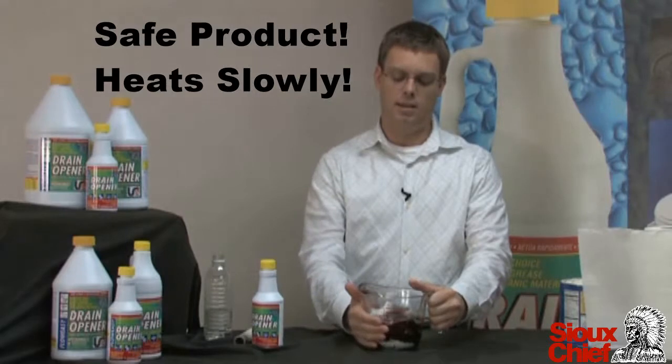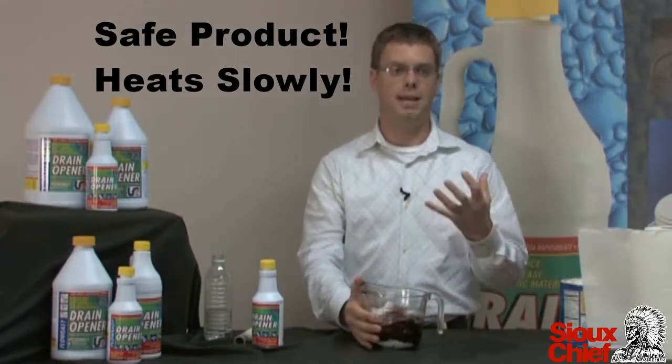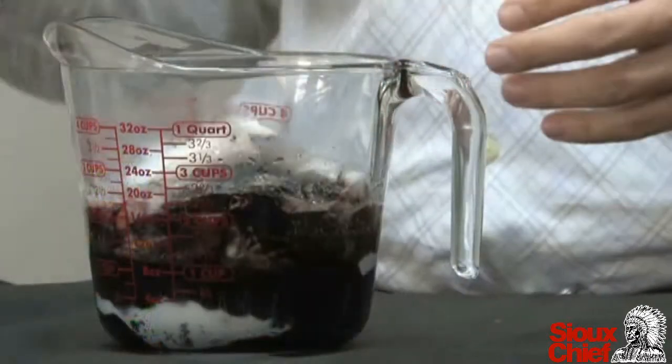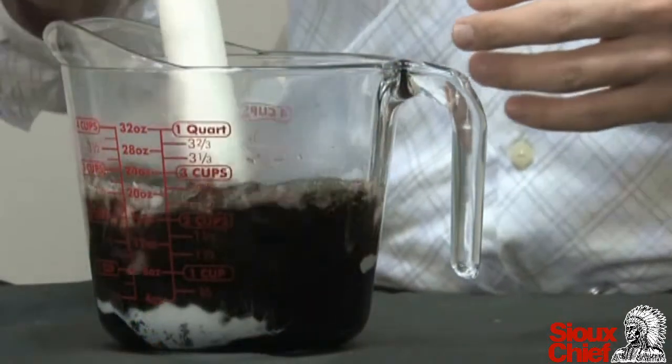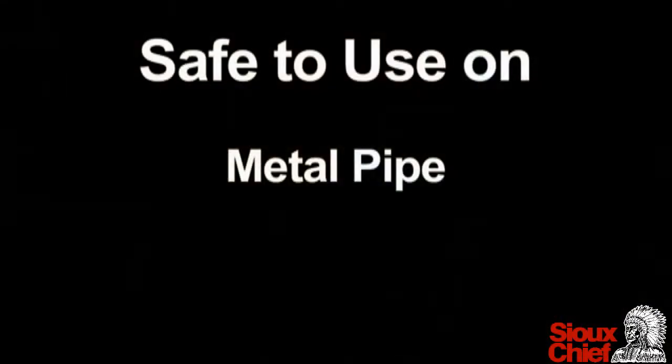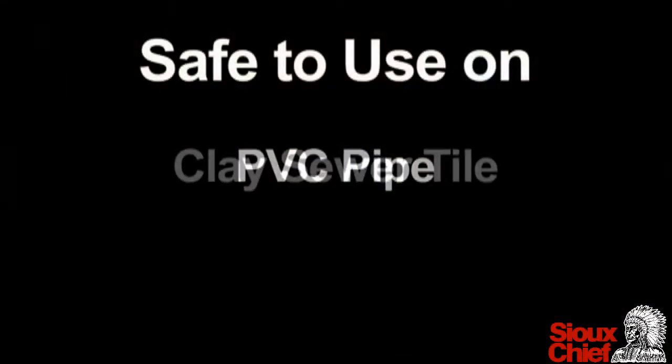If you could feel the outside of this, the product is not instantaneously heating up — it allows the product to heat up slowly. And in a few minutes, everything inside the bowl here is going to be gone, except for the plastic liner on that sanitary napkin. It's safe to use on metal pipes, PVC, and clay sewer tiles.